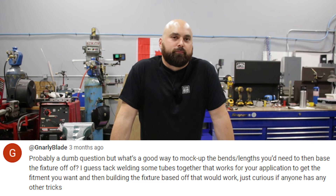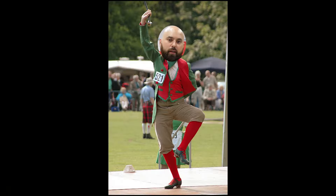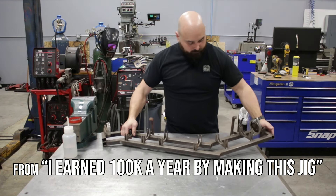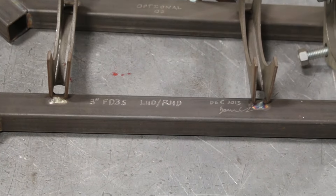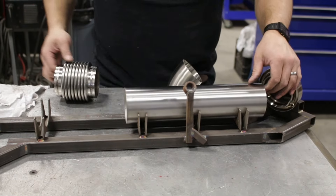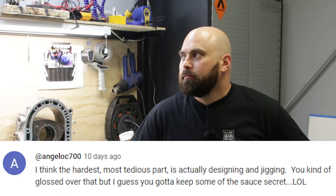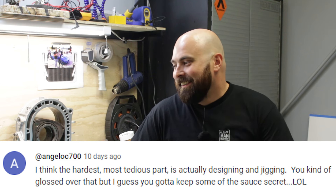Someone asked: what's a good way to mock up bends and lengths to base a fixture off of? When building a jig or a product for a car, it will pay you dividends to use standardized things — 45-degree and 90-degree bends are standardized. You can almost treat it like Lego. A lot of my older jigs are from before I understood that consistency saves a ton of time; with a simple material list, every time you sell one of these products you won't stress out. I think the hardest, most tedious part is actually the designing and jigging.